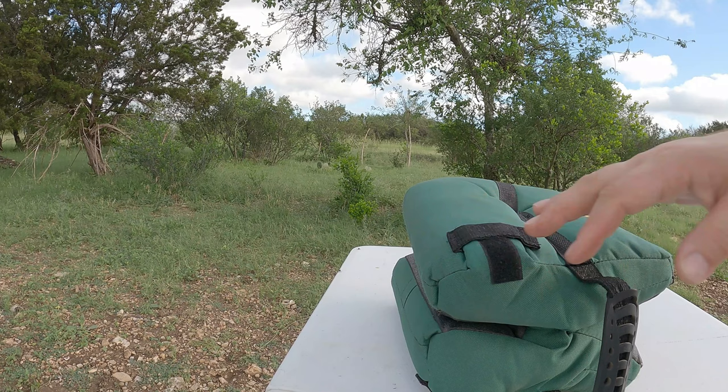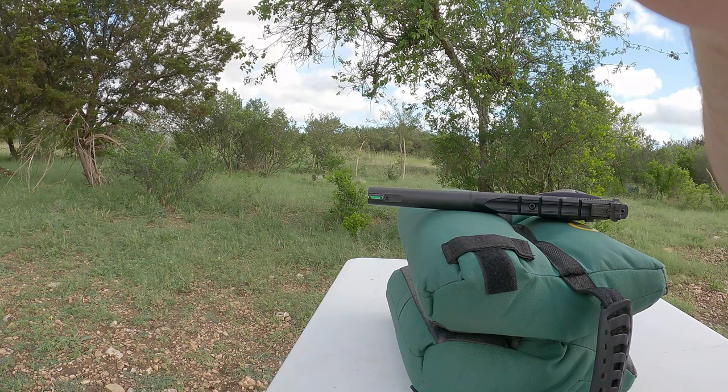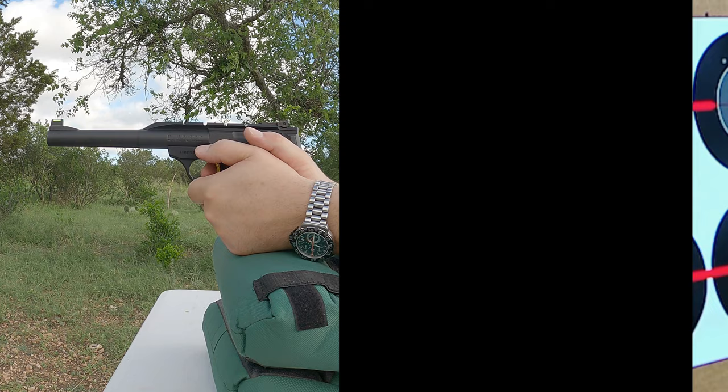For this comparison, I am going to be resting on a bag. I want to shoot them both as equally as possible and the only way I can do that for certain is to take resting shots. So we're going to start with the Buck Mark Hunter.